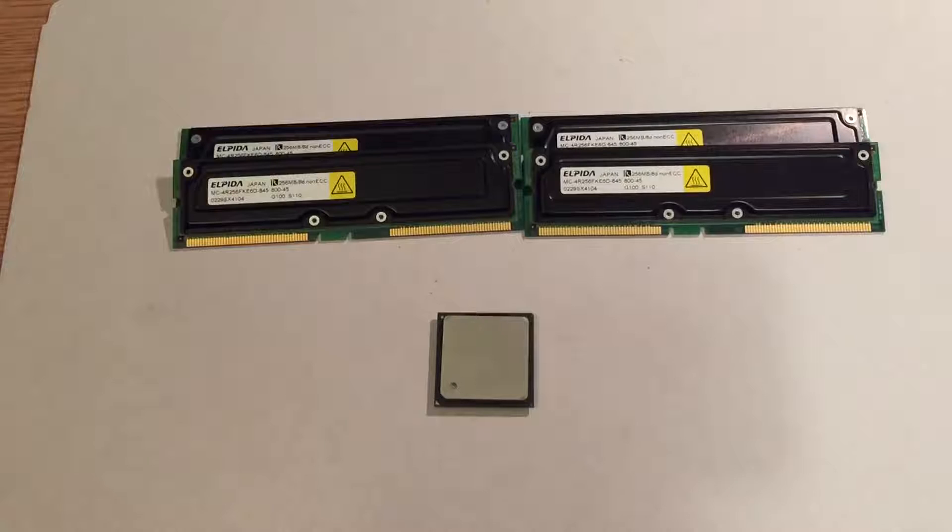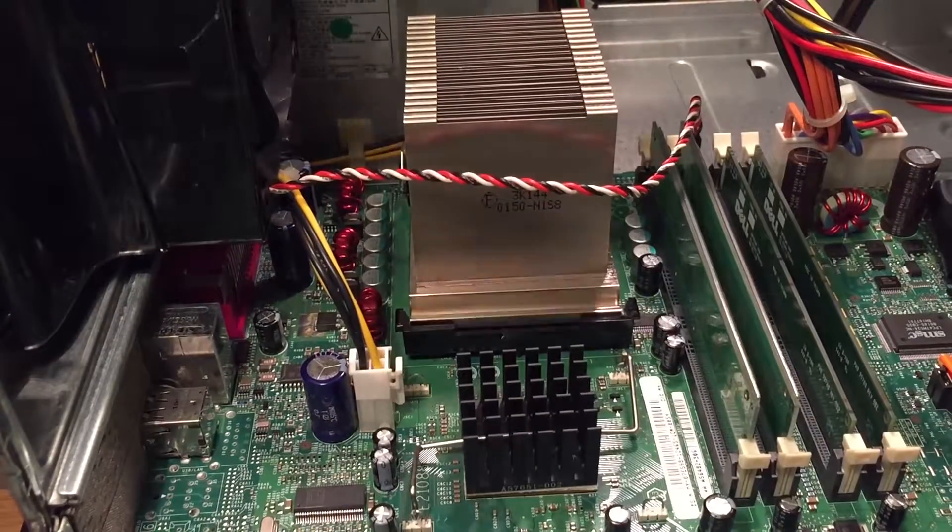With these new parts prepared, let's install them, and also the GeForce 3 Ti200 graphics card, which I've now replaced the caps on. Let's get started.